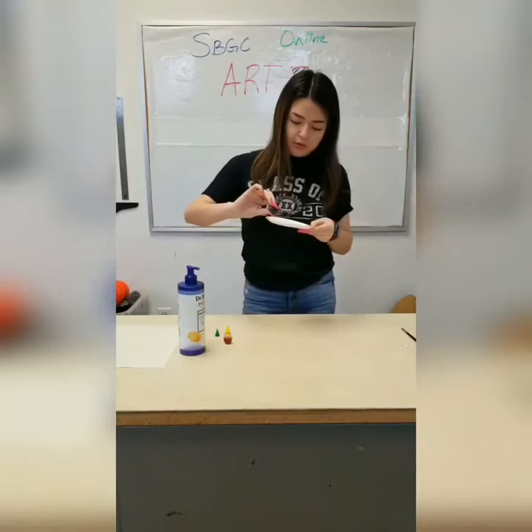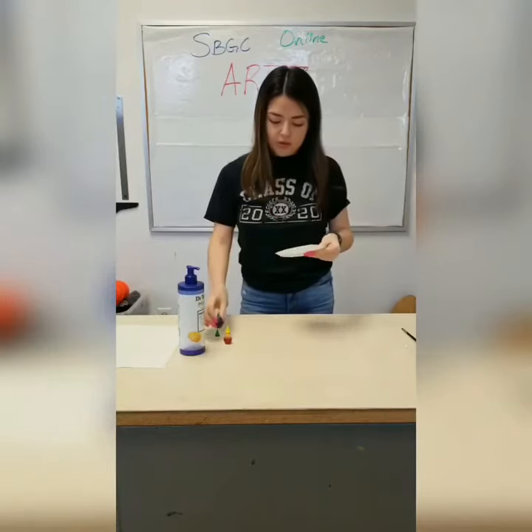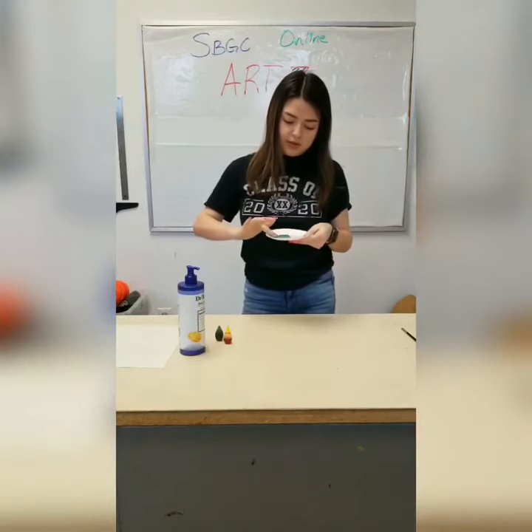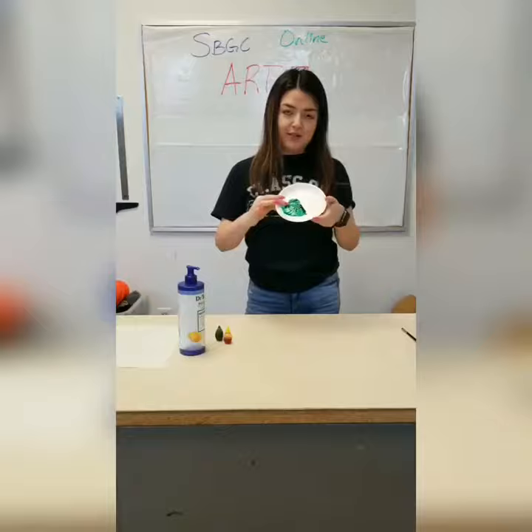You just want to put one or two drops, and then you can spread it with your finger, and it will work just as good as paint.